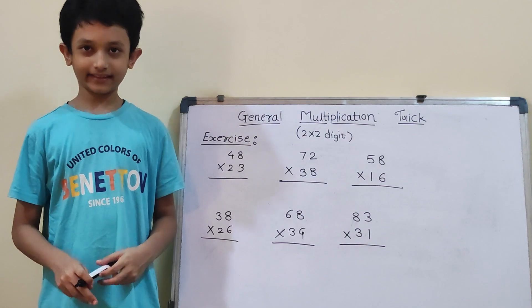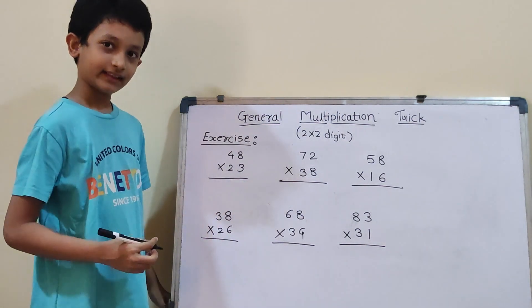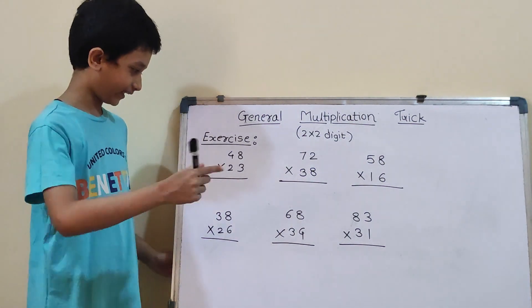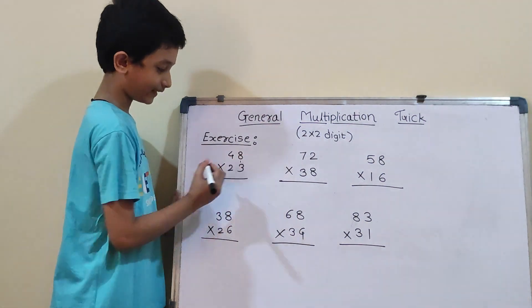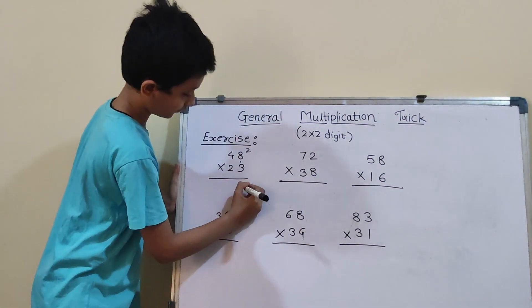Now let us start the exercise. Our first question is 48 into 23. We may apply the VCV method, which means Vertical Cross Vertical. So first, vertical: 8×3 will be 24. So, 2 carry and here 4.